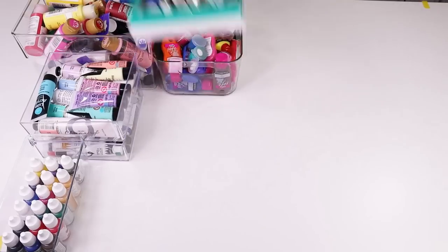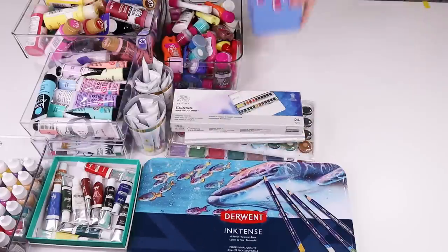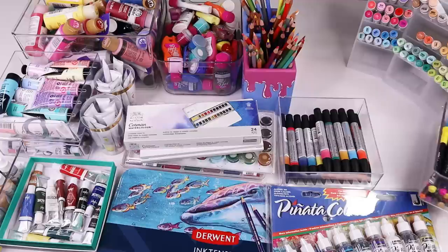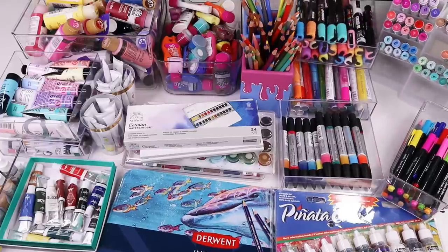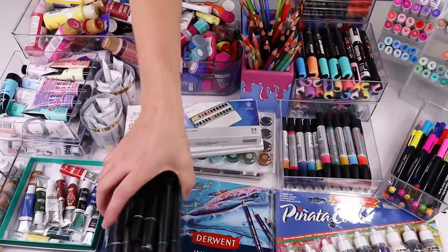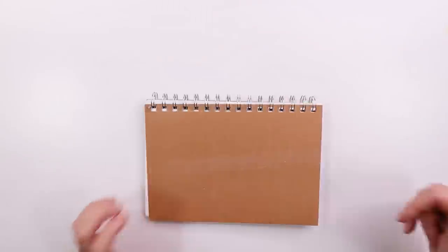Acrylic, wash, oil and watercolour paint, coloured pencils and inktense pencils, alcohol inks, alcohol markers, watercolour markers, brush markers and finally paint markers. A lot of paint markers. All these supplies and only a few dodgy swatches in an even dodgier sketchbook.